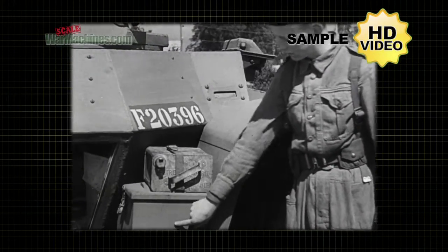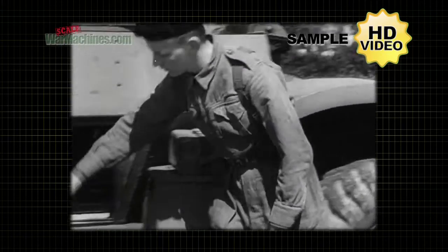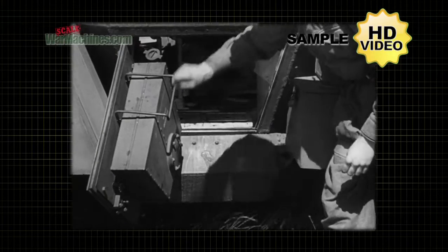This box carries the petrol stove and Dixie, and above is a two gallon water can. Door handles are inside only, and here is the petrol filler.